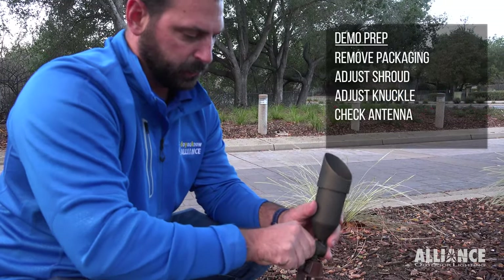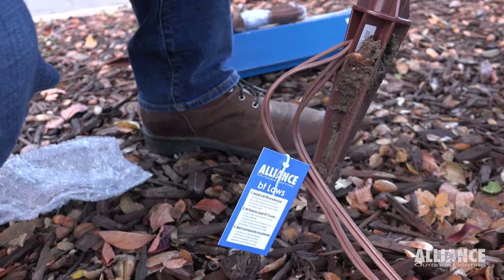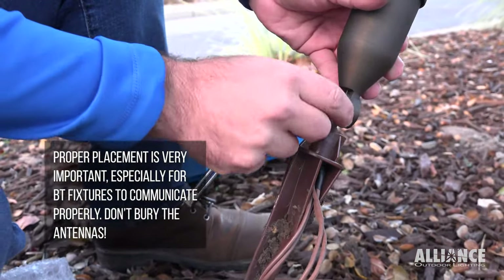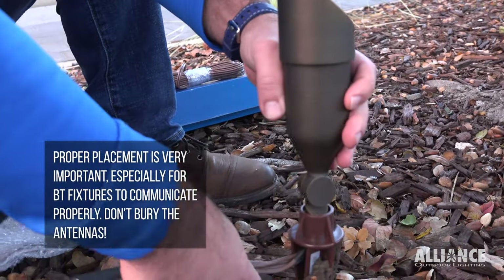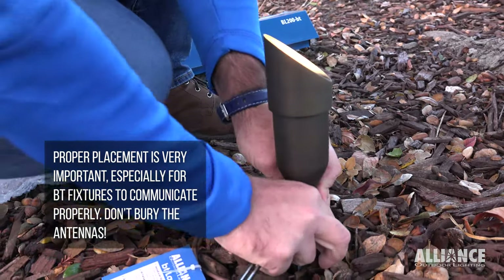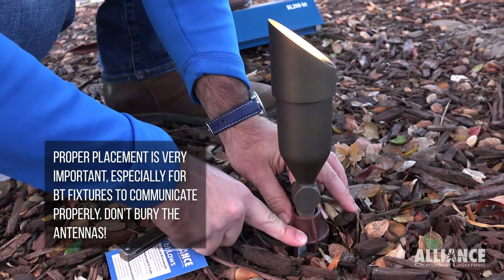So we just want to tighten this down if we're going to put it straight up. When you install the BT fixtures you want to make sure that you don't press this part of the fixture into the dirt. We want the knuckle and the antenna up above. We already have a hole here, so I'm going to press this back down into the hole, right about here so that the grade is even with this part of the stake — that's where you want the fixture to sit.